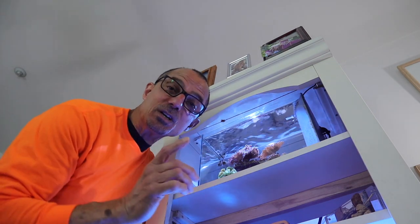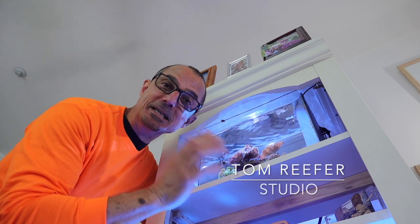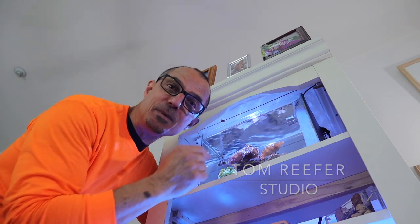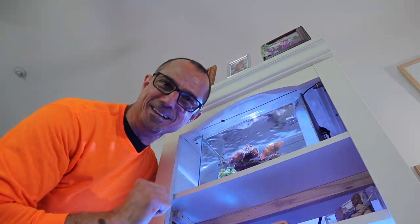Hey guys! Today I'm going to show you why Duncan Coral is such a great beginner coral to keep in your reef tank. When it comes to LPS, Duncan is the one you want in there.